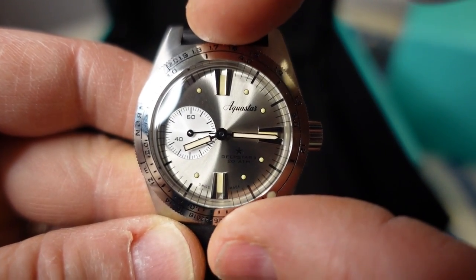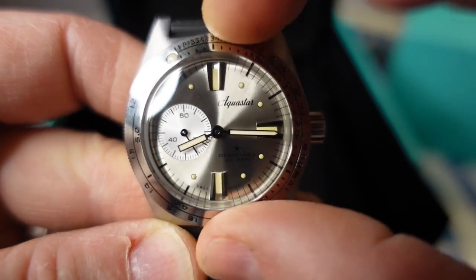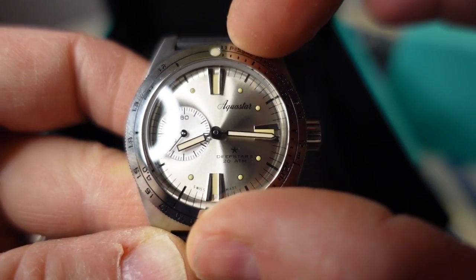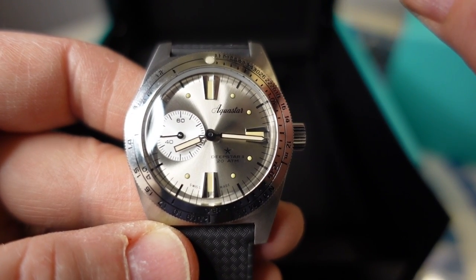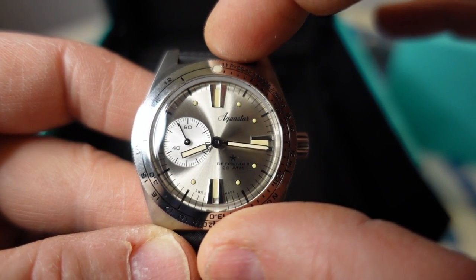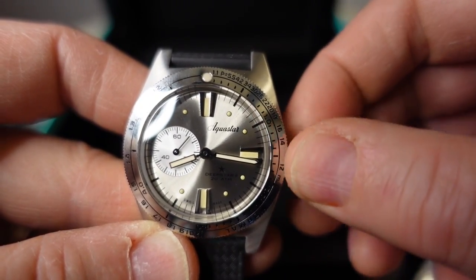The bezel hits the detents with authority, but it feels a little too easy to turn — not loose exactly, just a little too easy. It feels solid in a way. It might be slightly off-center; I'd have to take a closer look, but that kind of thing doesn't really bother me if it's just slight. I do wish there was a little more resistance on the bezel action, but that's totally fine.